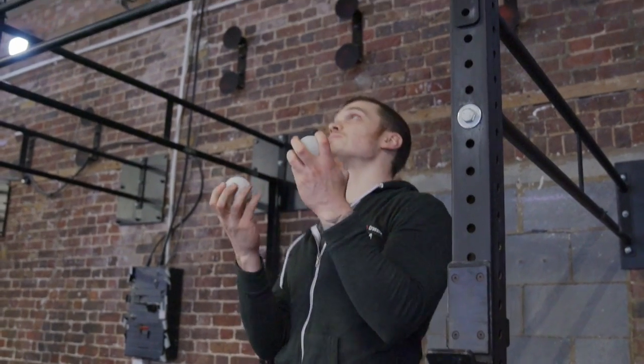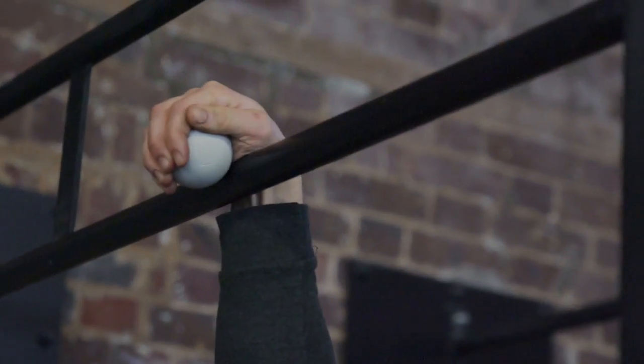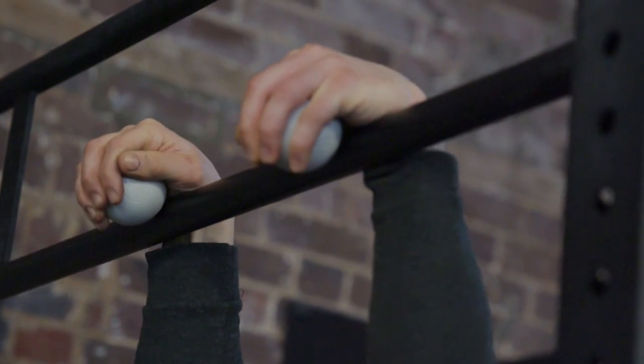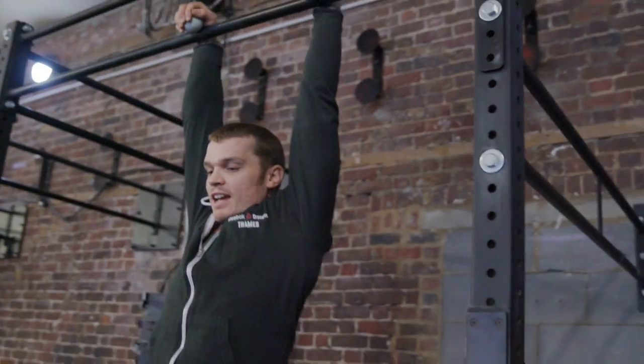One drill to work on the strength of the false grip is a false grip hang. You're gonna need two lacrosse balls. Get the lacrosse ball on one side of the bar, your wrist on top of the bar, pull the ball into the bar, and from there hang.